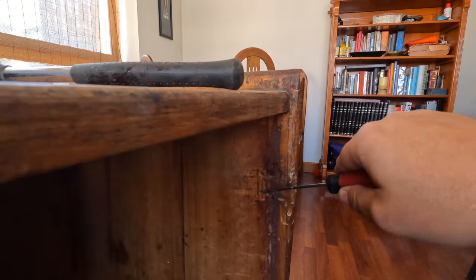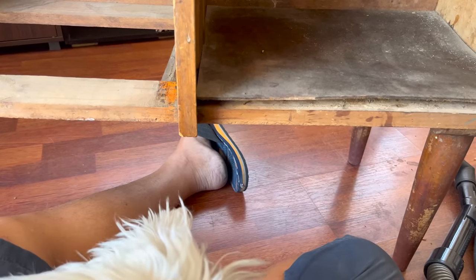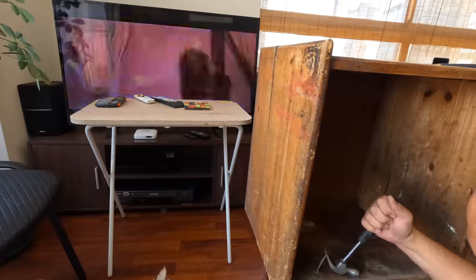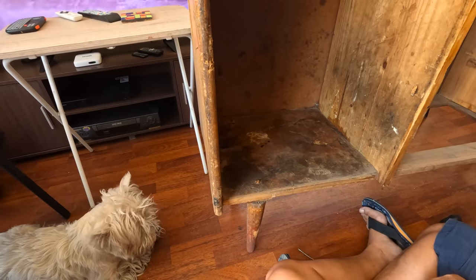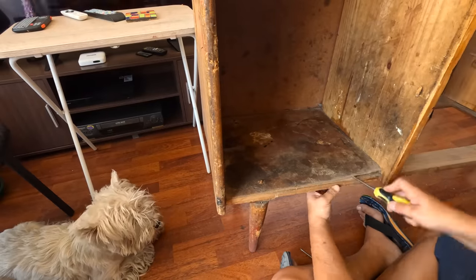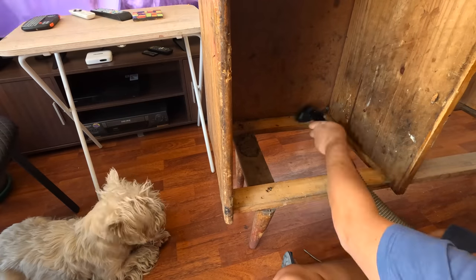Nails and more nails. I'll remove these bottom panels. Milo needs to be inspecting everything. The legs are loose and attached with nails — I hate nails. I did not film it, but after vacuuming I cleaned everything with soapy water.